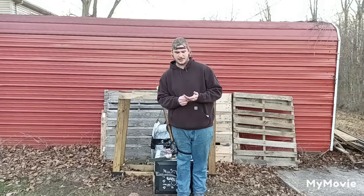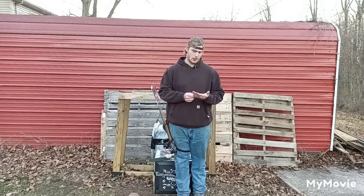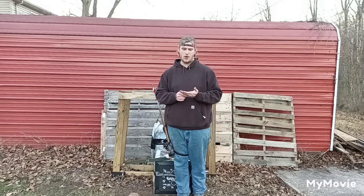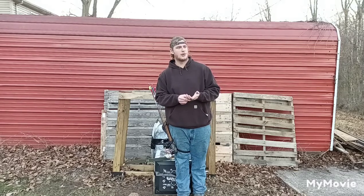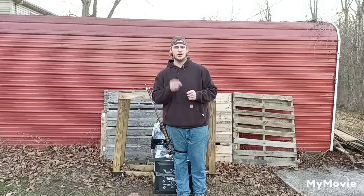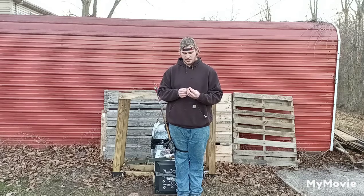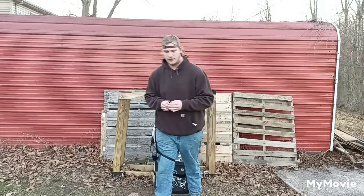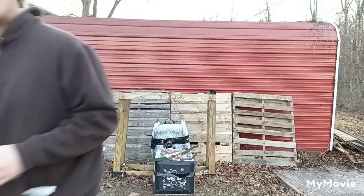We are going to have a part 2 to this test at some point — we're actually just going to shoot a whole fryer chicken with it, not a live chicken, to see what kind of damage we really get. Stick around, there will be a part 2 coming out. Appreciate you guys watching. This is Tanner from GT's Outdoors channel, and I'll see you guys in the next one.